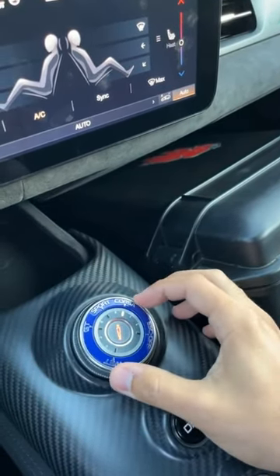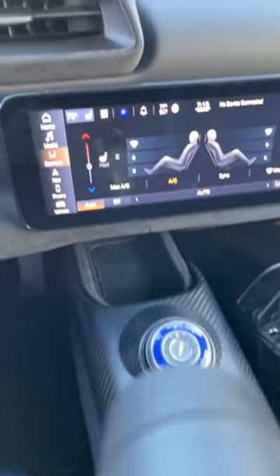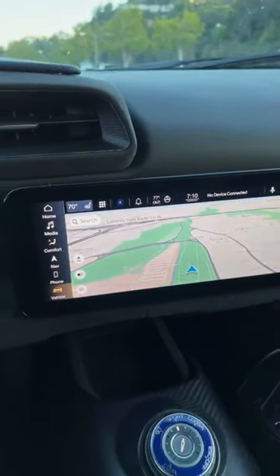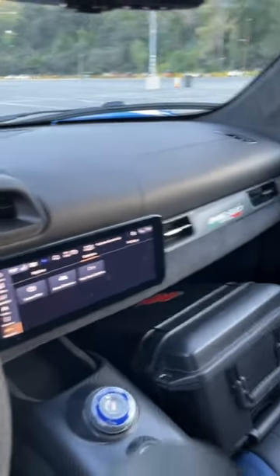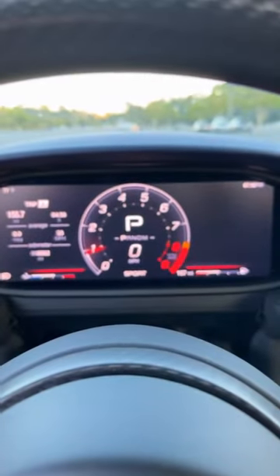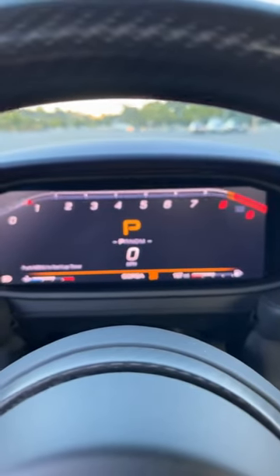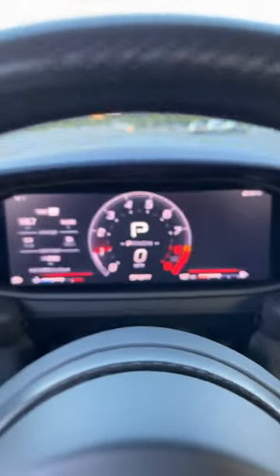The center screen has Apple CarPlay, navigation, and all the usual suspects. It is a bit small and feels like a bit of an afterthought — just a stuck-on screen. However, the instrument cluster dynamically changes as you move through the modes from Sport to Corsa, which looks very cool.